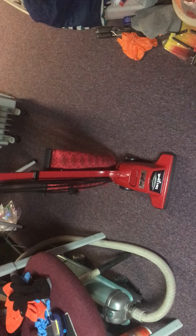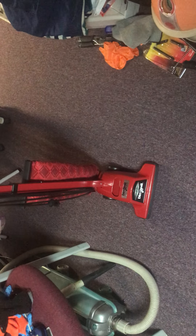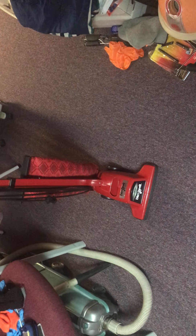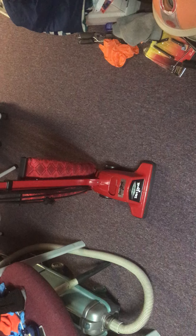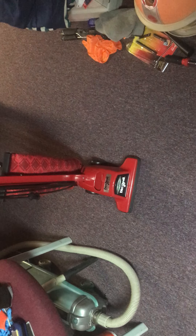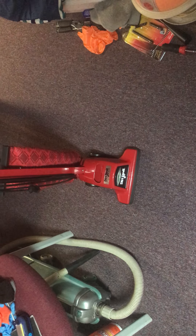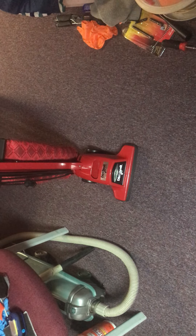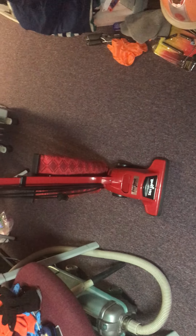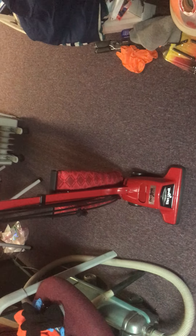Hello everyone, it's been about six months since I did an upload. Decided to do a video on my 1990s Dirt Devil Broom Vac model 712. This was given to me on Christmas Day from a friend — it was bought off a Facebook marketplace for $10. We're gonna be doing an overview and a demo.